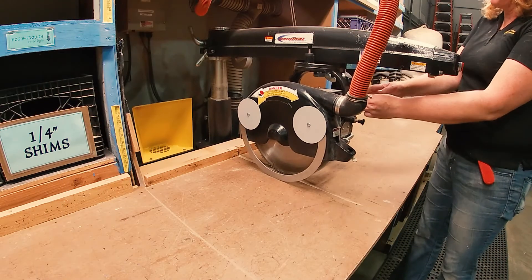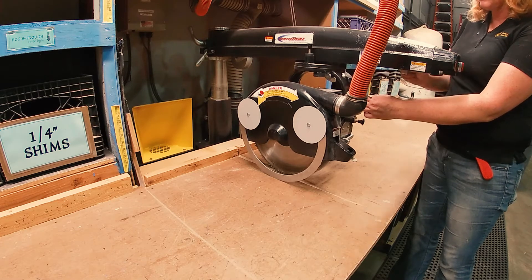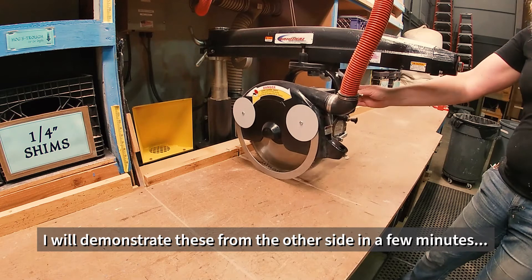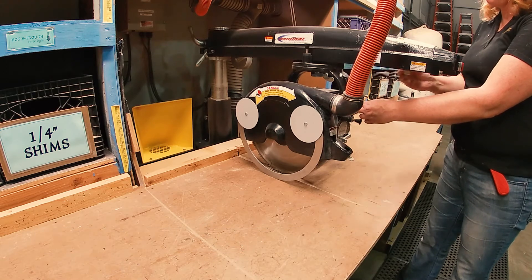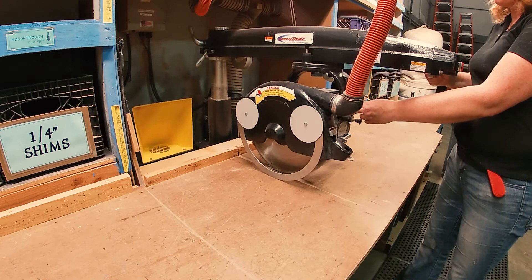The saw has some other adjustments. There's a knob on this side that you can slide in, and that limits the travel — it can't go out its full 24 inches, only to where you stopped it. You just need to be aware of that in case someone adjusts it. Normally it's all the way out and it's not an issue.